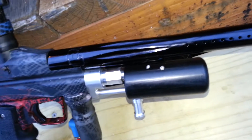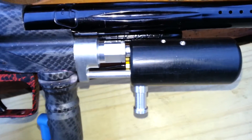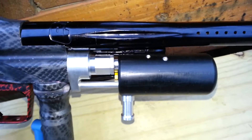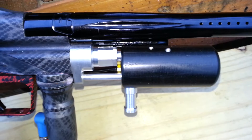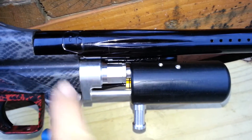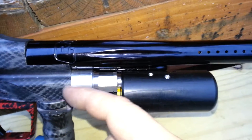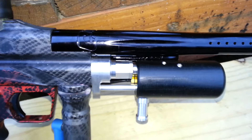So I went back to the drawing board, and as you can see there's no piece on here to screw in to change the pressure anymore. What I did was I went to a moving base reg design and the actual adjuster piece is back in here. You actually have to take the front end off here and take the spool valve out, then reach in and adjust it with an Allen key.